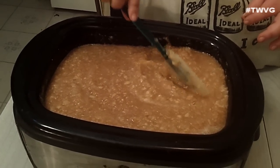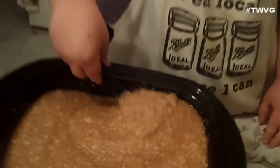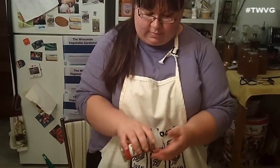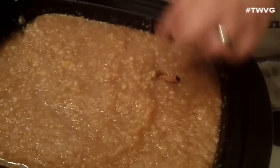There's a bigger chunk in there but I'm going to leave it because it will cook down. Alright, so we've got this all nicely combined. I'm going to take about three or four cinnamon sticks and add them in to give it some flavor.